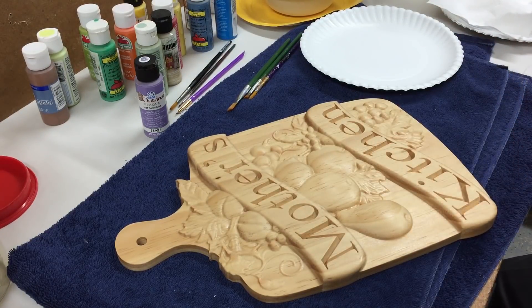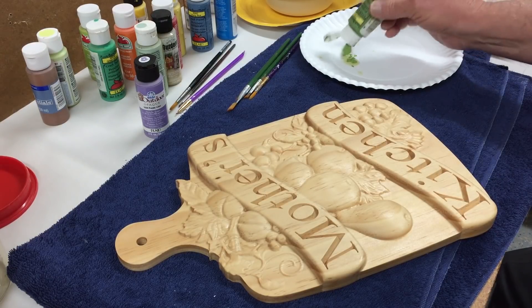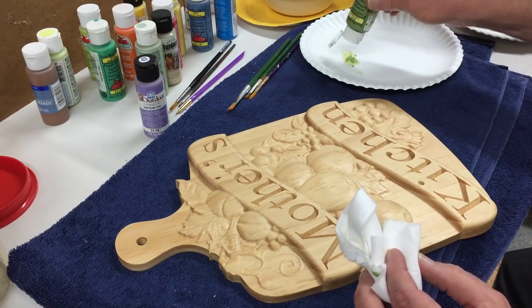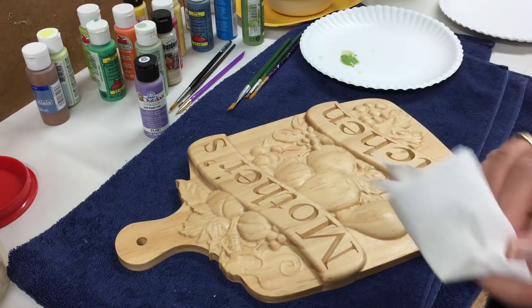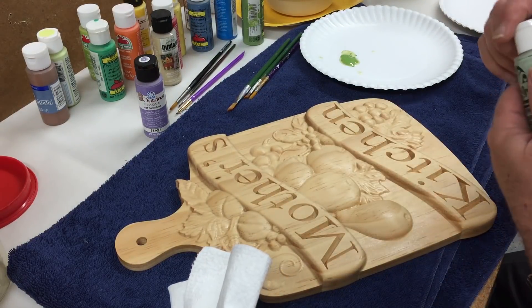When I'm planning on putting a darker color stain over a painting like this, I will try to make the paints a little bit brighter than what I really want them to be. That way when I apply the stain, it mutes those colors but it's not too dark. So I tend to use colors that are a little more vivid. I think I'll start with some leaves and different shades of green.